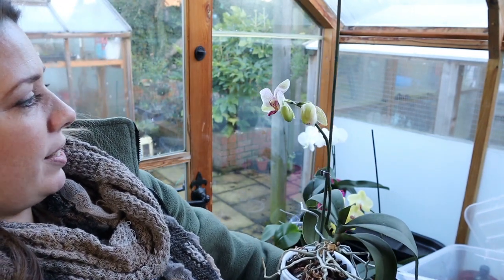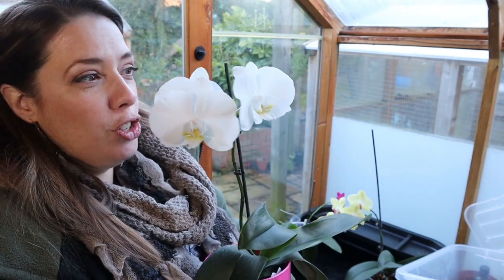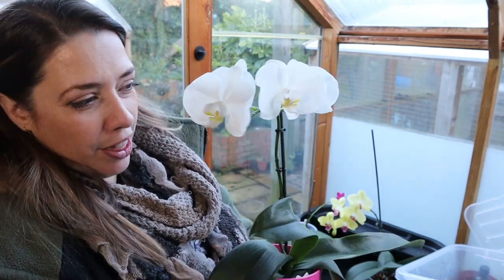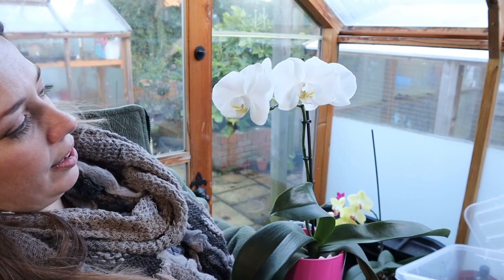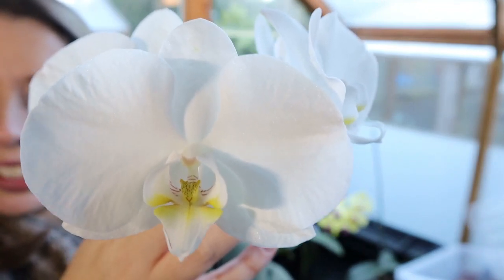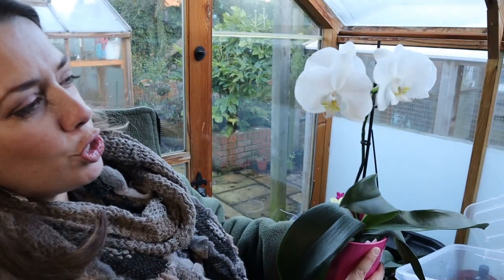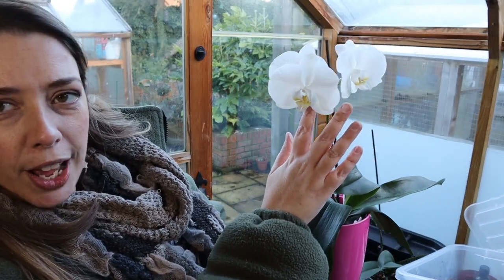Here's my gorgeous enormous white Phalaenopsis — wow, look at that! They are immaculate and they're huge flowers. This is the biggest flowering one I've got.